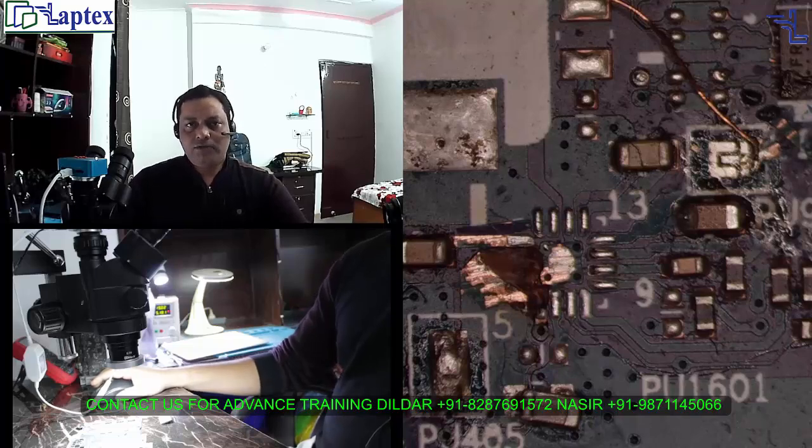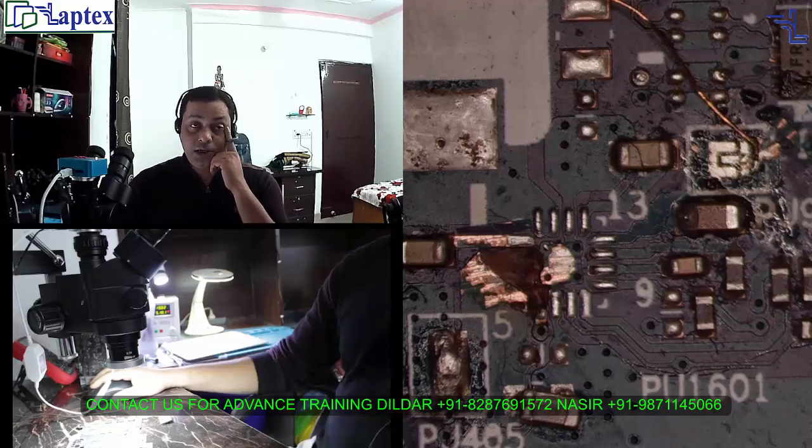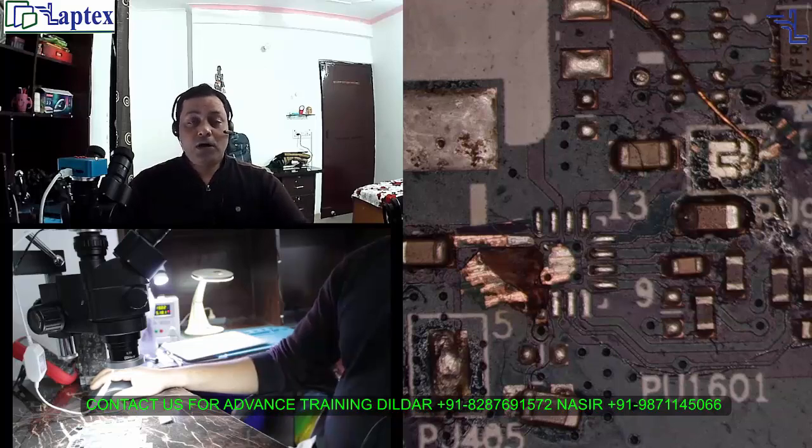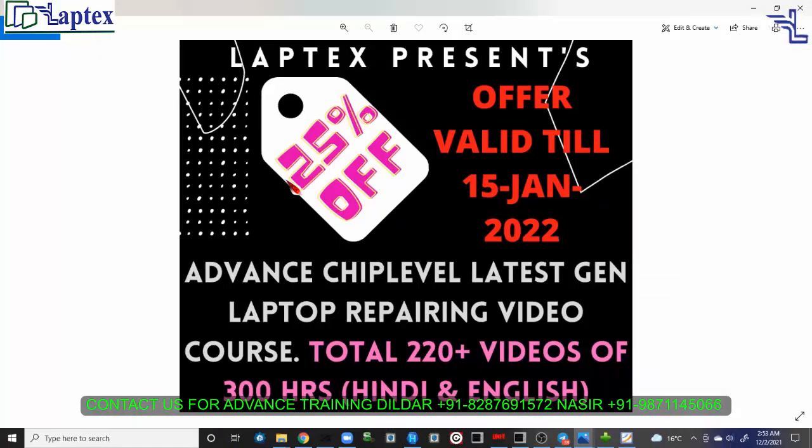Before we begin the case study discussion, I would like to make a good announcement. We are going to launch an offer for all versions — Hindi as well as English. This is the first time we are providing an offer in an English video course. This is a New Year offer which will begin from 15th January, and this is the most advanced course we have ever launched — full of knowledge and concepts.